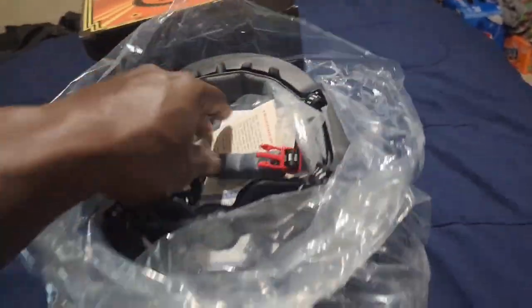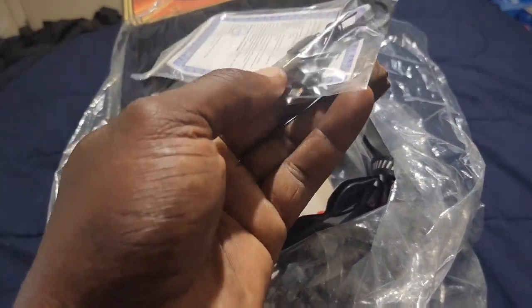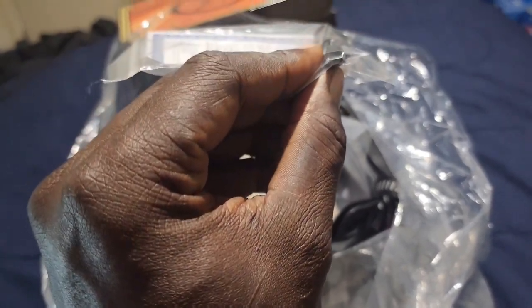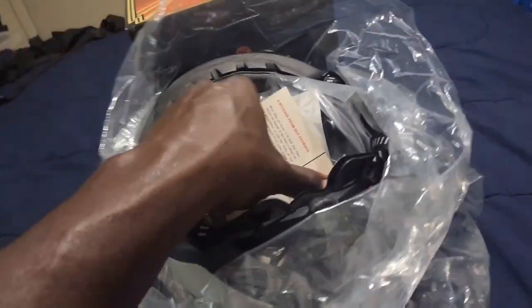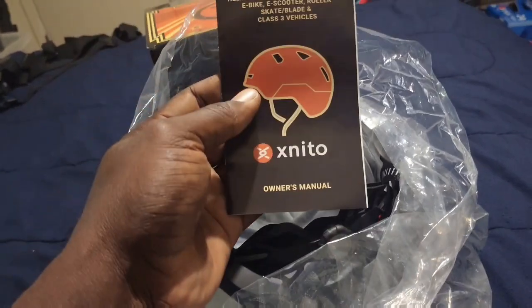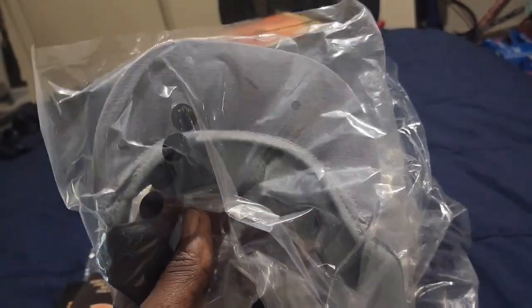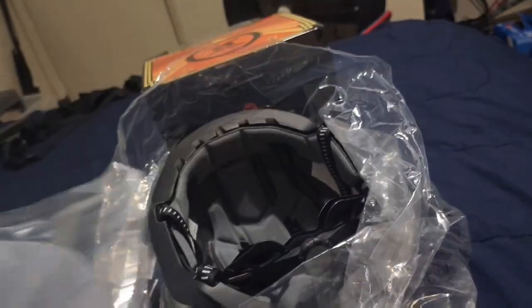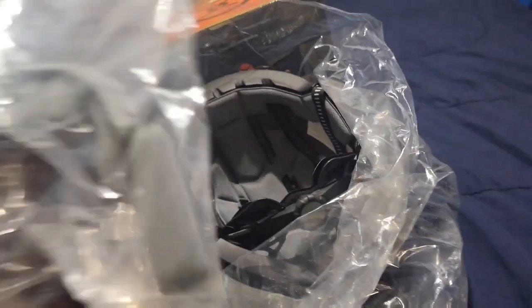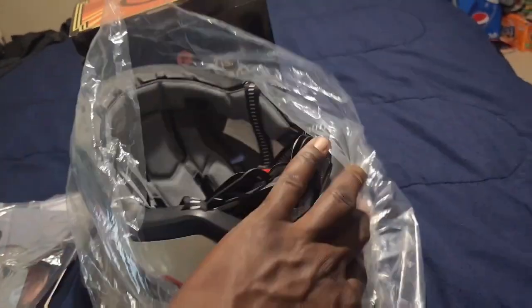Here's the wrapping. You get your own charging cable — it's a USB, the older Android-style USB charger. There's a thank-you card, an owner's manual, and it comes with a visor. That's one thing I like about this helmet — it comes with an actual visor. We live in sunny climates like Florida, and this visor will take a lot of that heat off your head. And here is the helmet.